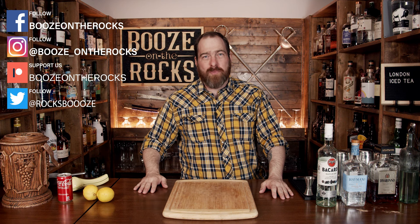Welcome to Booze on the Rocks, where we make cocktails for everyone. My name is David Edwards and it's great to have you here today.